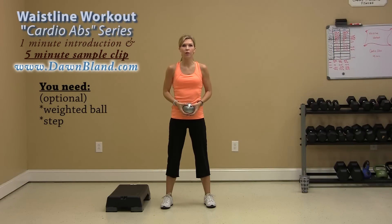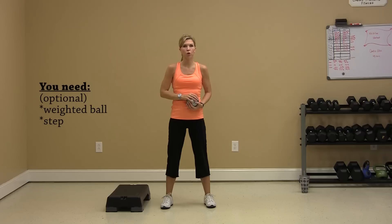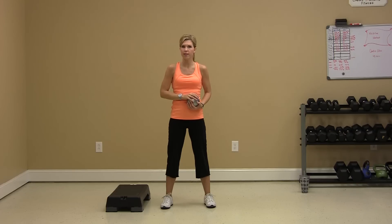Hello and welcome to your waistline workout with Dawn. Today's workout is cardio abs. We're going to hit 40 minutes of solid cardio, minute method style. Each move is one minute. We'll take a 30-second break or recovery time in between each of the moves, but every move is designed to engage the core, work your abdominals, and keep your heart rate up — because the best way to burn body fat off those abs is to elevate the heart rate so that six-pack abs will show.